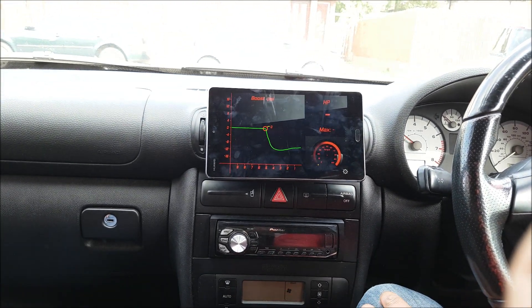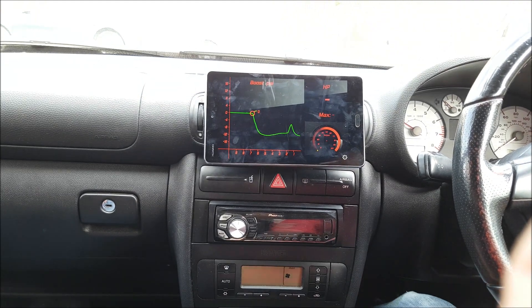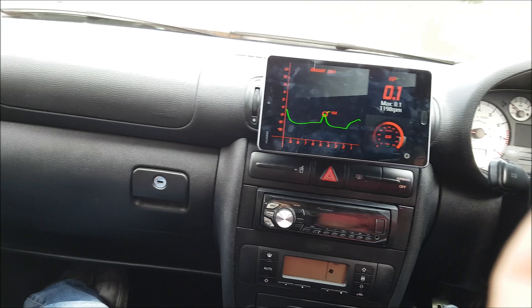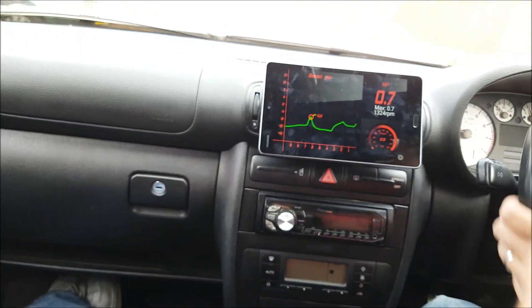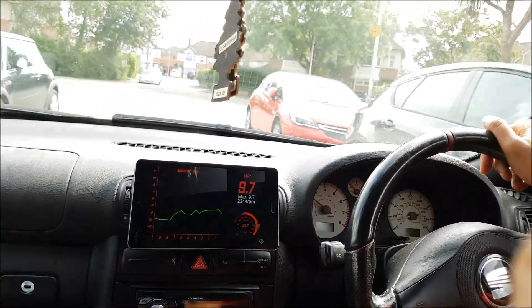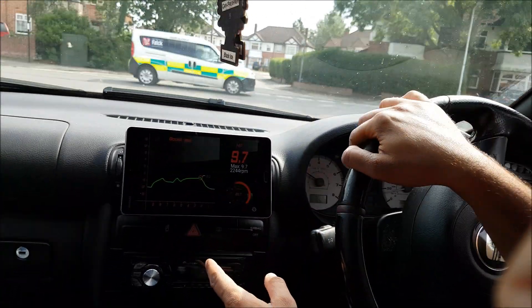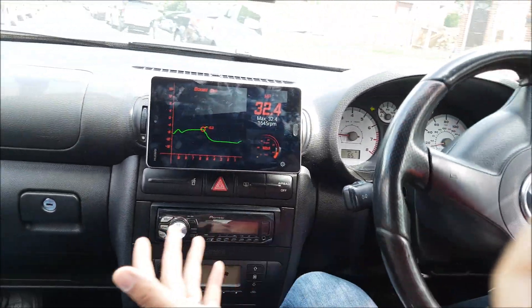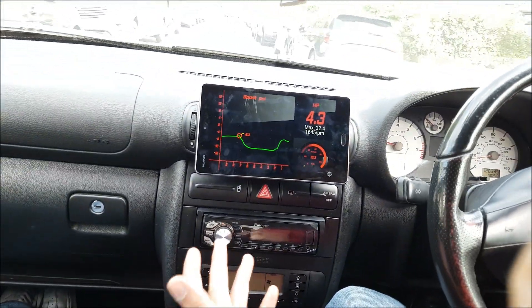You can see the response — you're getting a real-time reading off the ECU straight onto that device. I've got a digital boost gauge here in a 15-year-old car.